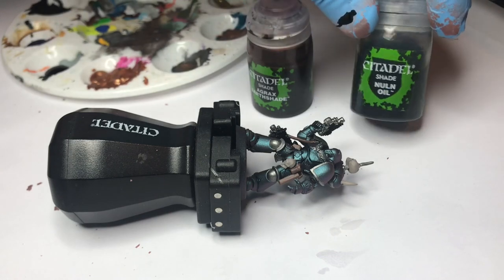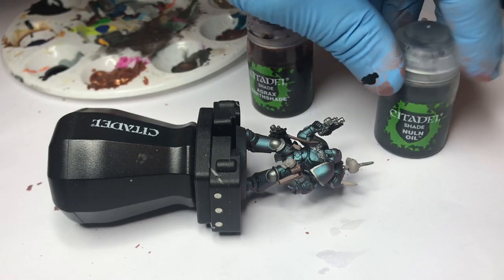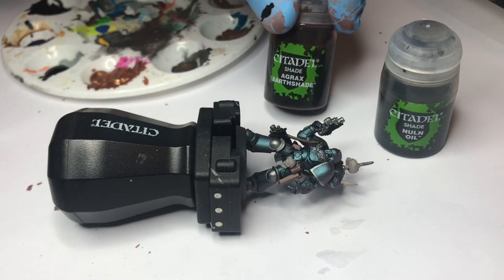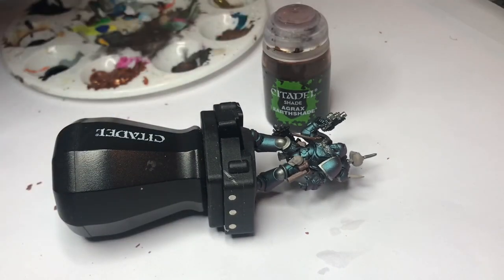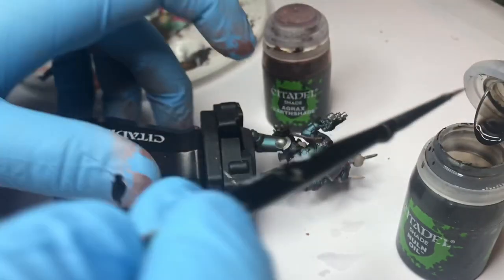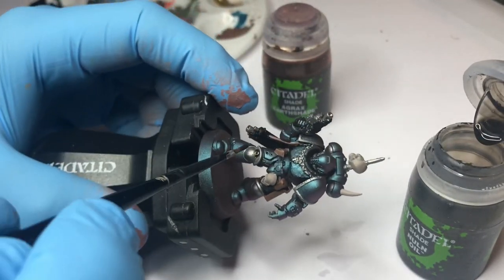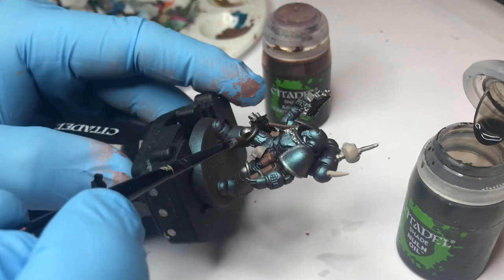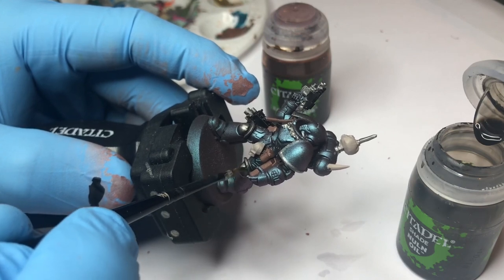Next step is to put on shades. I'm using Nuln Oil on all the metallics and Agrax Earthshade on all the leather and the skulls. As in the other steps, be really careful not to spill on the armor — just keep it within the lines.